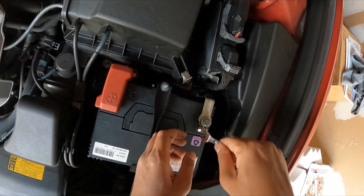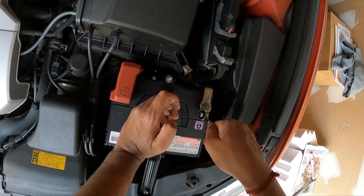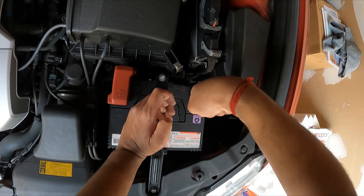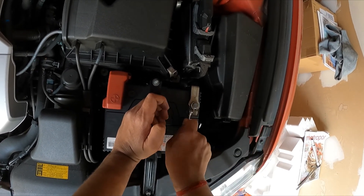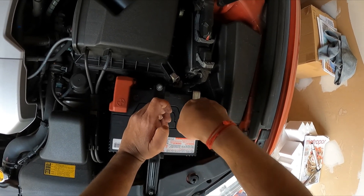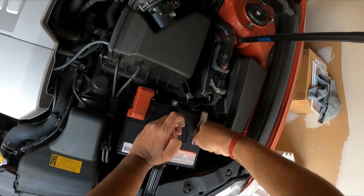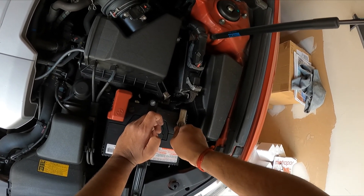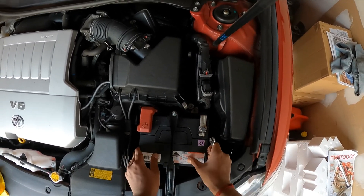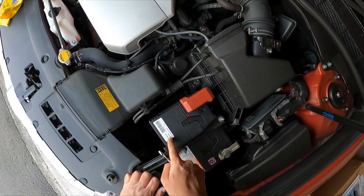I always like cleaning down the battery bay area before fitting everything back — it makes everything neat and tidy and reduces chances of corrosion on the battery later. For those of you in colder climates, you can get places like O'Reilly's or AutoZone to test your cold cranking amps before winter so you know you're ready. The battery is nice, snug, and not moving.